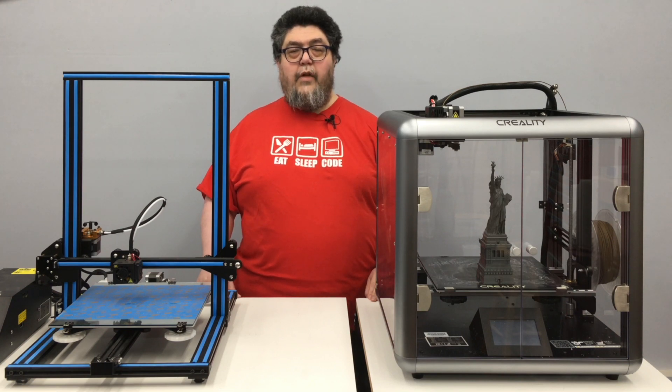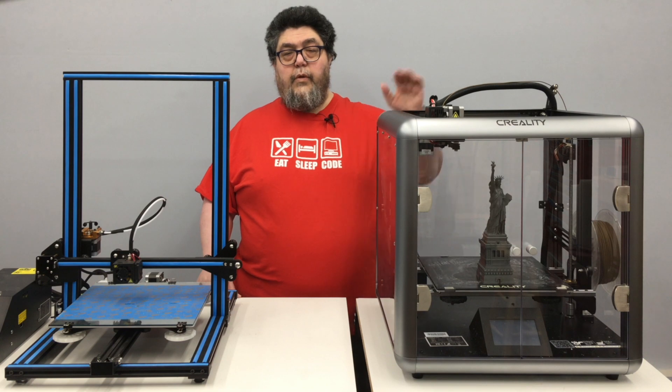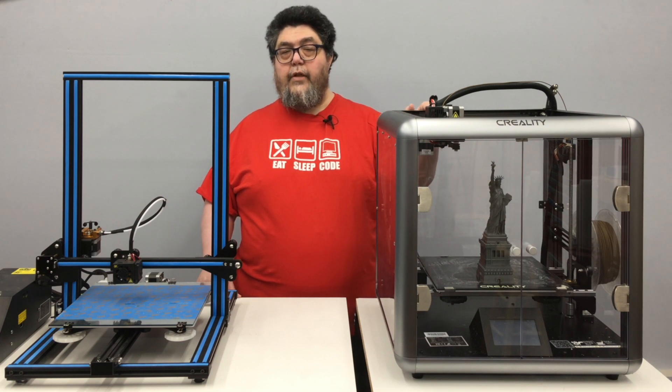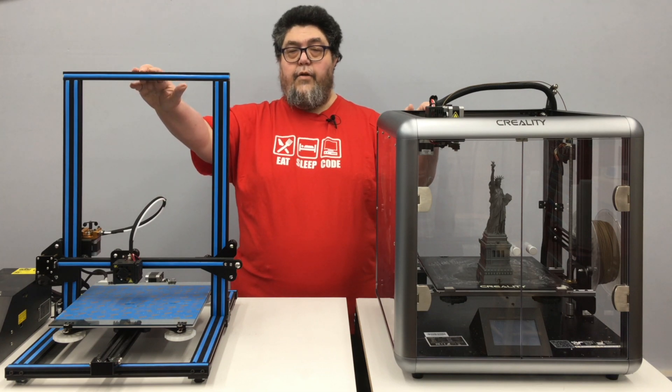Welcome to ZDNet's DIY IT Projects Lab, where I'm testing 3D printers for your entertainment and edification. Today, we'll be looking at the Creality Sermoon D1, an enclosed direct drive FDM printer from the makers of the super popular CR10 and Ender 3.